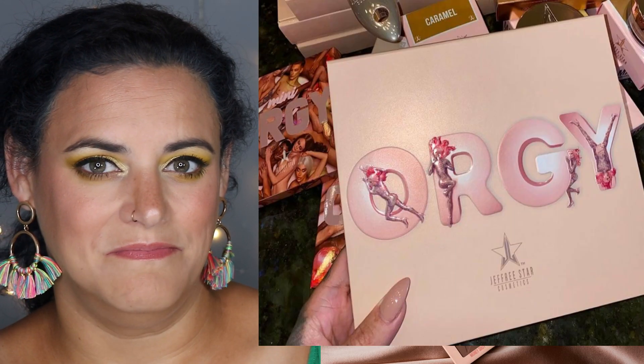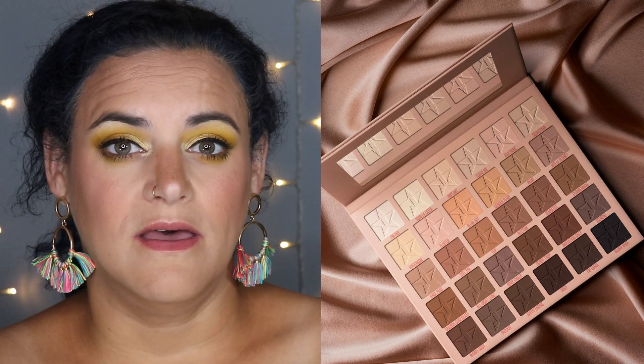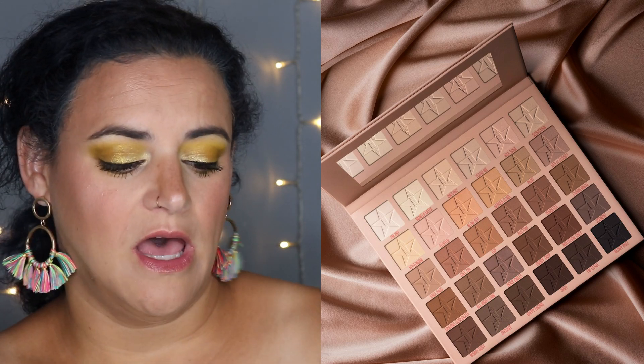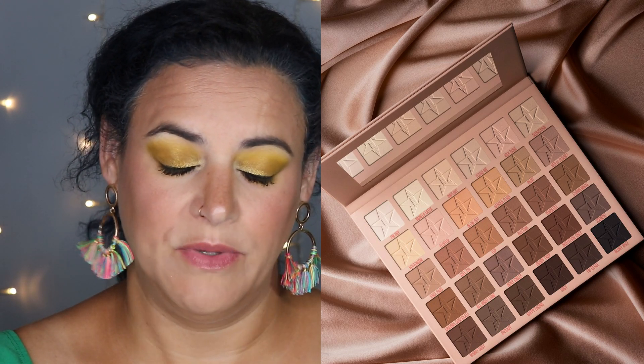There are many issues I have with this palette. The outside art — not my thing. The name — definitely not my thing. The shade names make my eye twitch. But overall, what I want to focus on is the row upon row of matte neutral eyeshadows that not even a working artist needs. I really feel that a makeup artist is skilled at using what they have to create the shades they need. I can't imagine any working artist walking around with a 30-pan palette with 'orgy' written on the front.